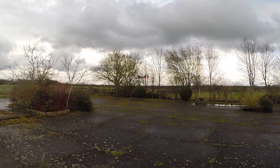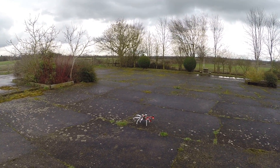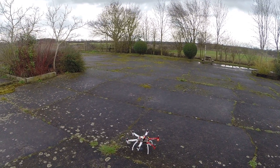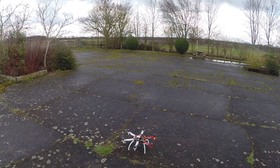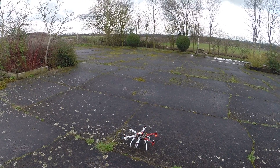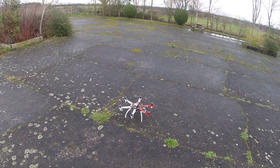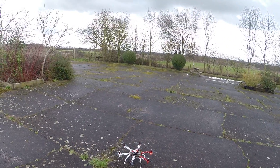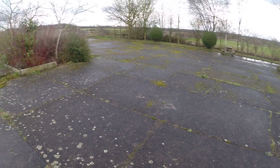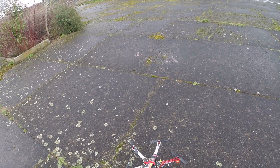Here we go — without me doing anything to the controls, the craft has now landed itself. Having landed itself automatically like this, it doesn't actually shut off the propellers, unlike when you put it into fail-safe mode, so I have to stop it manually. This time we got almost 14 and a half minutes of flight, which is half a minute longer than before. So dropping the voltage by that 0.1 looks like it was a good idea.